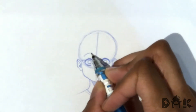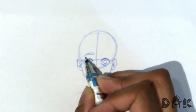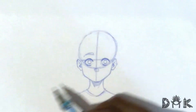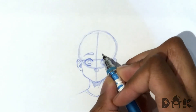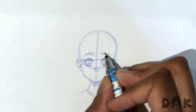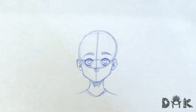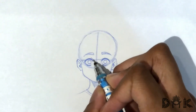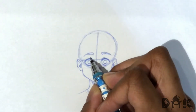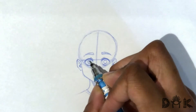So it kind of gives it that zoned-out look in a way. For the eyebrows, just keeping it a little subtle, keeping it a little higher up, I would say. It's nothing too extreme for this expression. Let me just show a little indication of the fold of the upper eyelid. All right, just fix up the iris a bit, and now we can start shading it in.